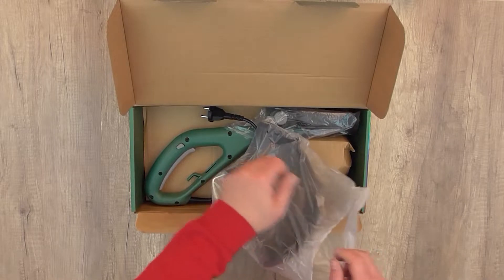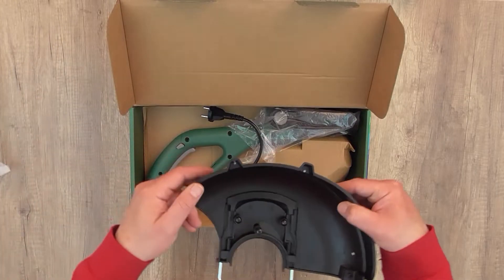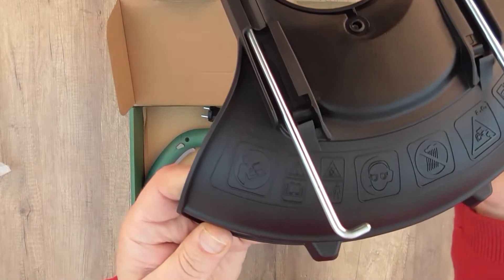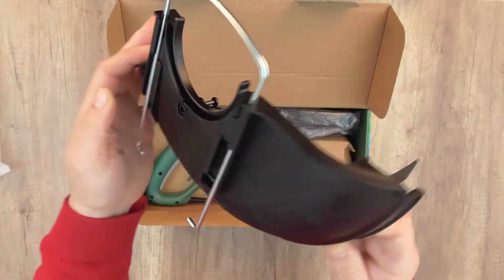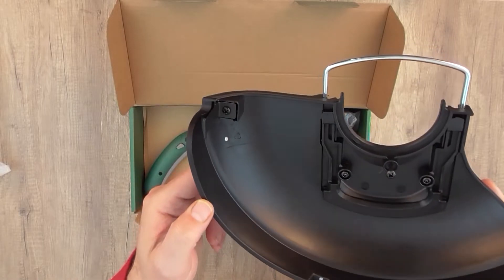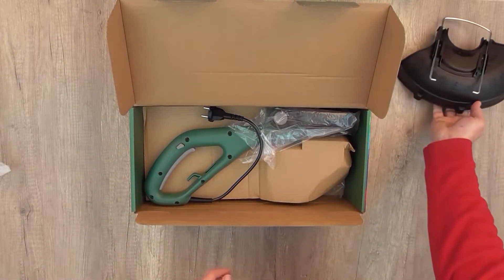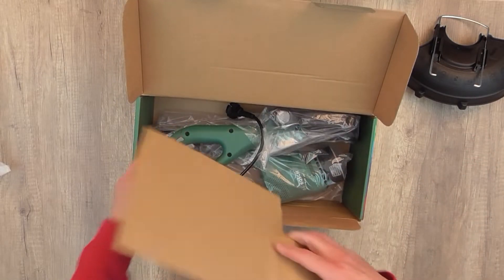This is the protection guard. We have to open it to see how it looks. It's the protection for the spool so you don't cut your feet — it's very dangerous without it. This is the blade that cuts the extra line, and this is the screw you use when mounting it on the trimmer so it's tight and doesn't fall off.